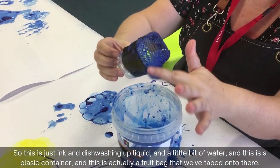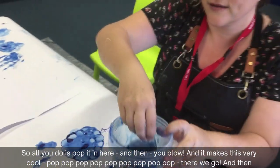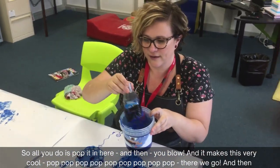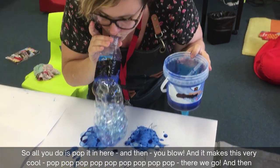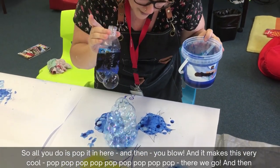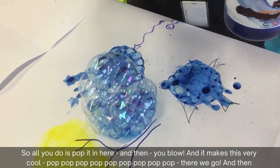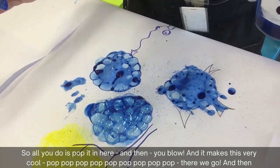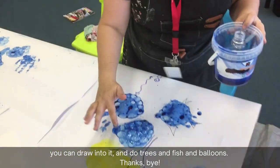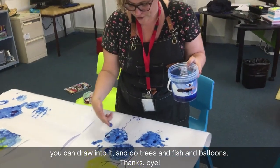This is a plastic container, and this is actually a fruit bag that we've taped onto there. All you do is go like this, and then you can draw into it and do trees and fish and balloons.